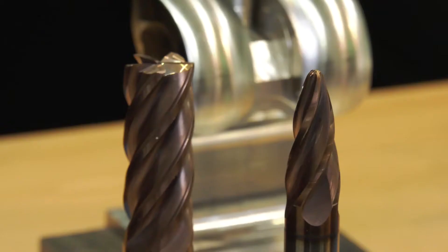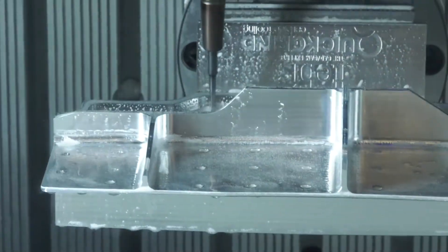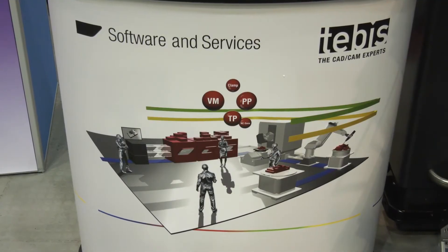The conical barrel tool today is being used for semi-finishing and finishing the walls, and finishing the fillet rads. It's using the large radius of the tool and the tip of the tool as well, all driven by Tebis software.